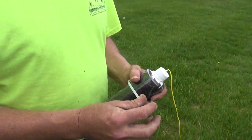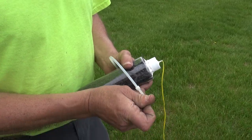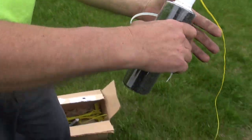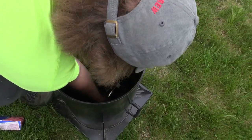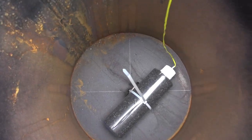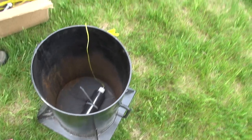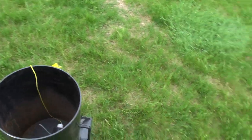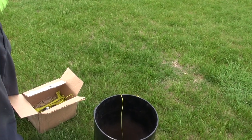Zip tie it — I found that's the easiest way, especially in the little ones. Just like that and it holds in there nicely, that's not moving. I'm gonna go through and put all the lift charges in and then we'll add the rest of the ingredients.